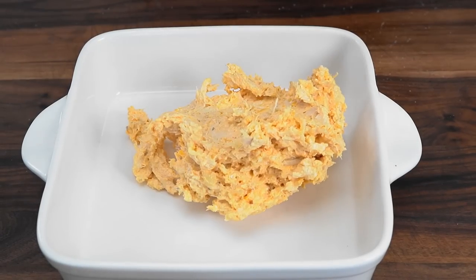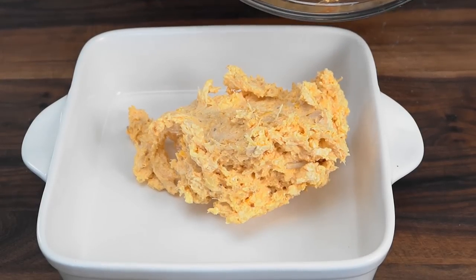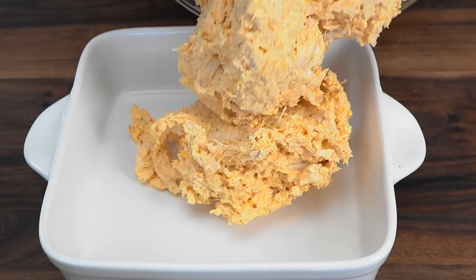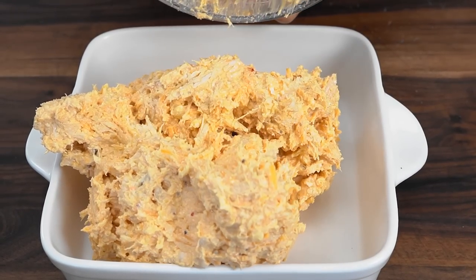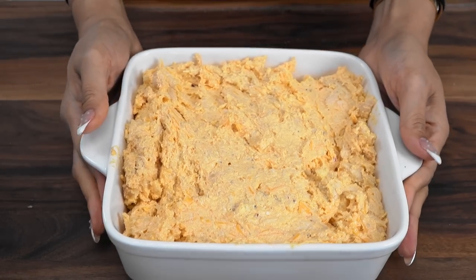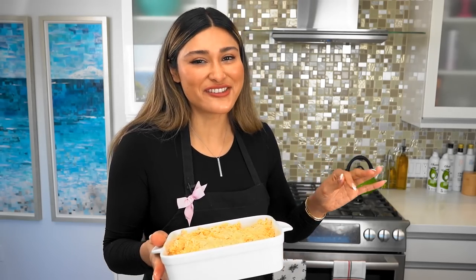Make sure your oven is preheated to 375 degrees. We have an 8x8 baking dish, and now all we're going to do is place our dip right inside. You can top it with a little extra cheese. I feel like there's enough cheese inside and it's still going to give it a nice golden brown crisp. 375 degrees — we're going to get this in and I cannot wait to show you how beautiful this turns out.